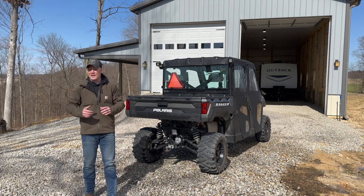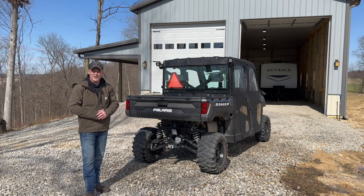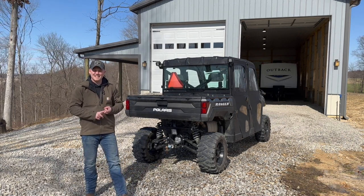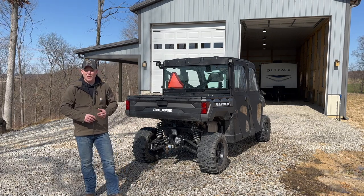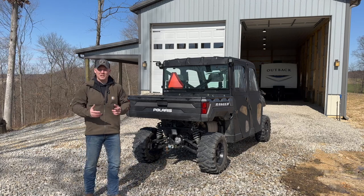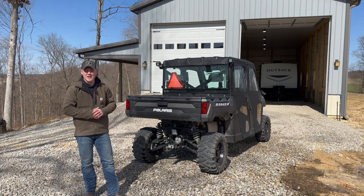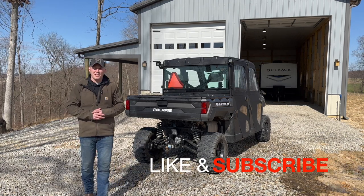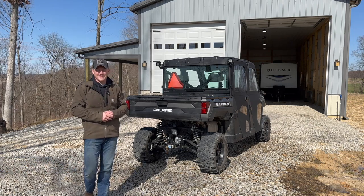We're out here today, it's nice and sunny, a little windy, but we're going to move inside the barn to get this taken care of. What we're going to do is an installation of the product, which is two taillights. We're going to compare them to the OEM and also get you some brightness comparison between the OEM and the SunPie Technology products. So let's get right into it.